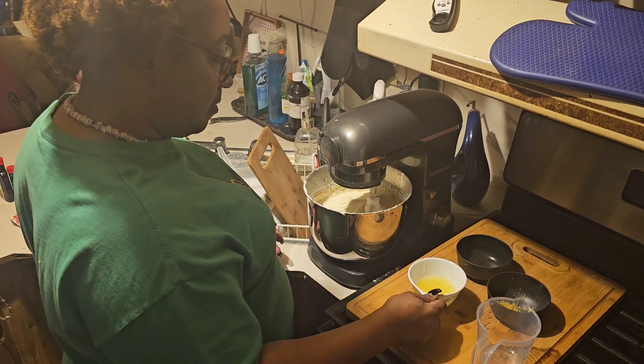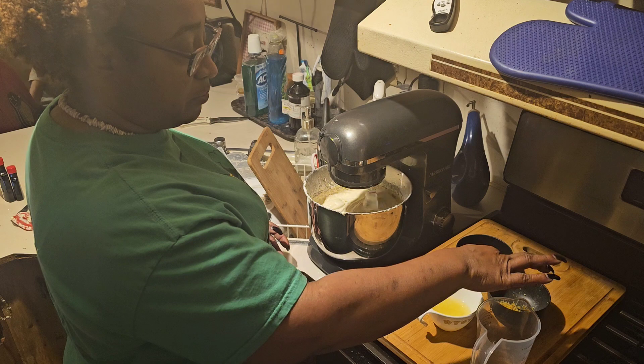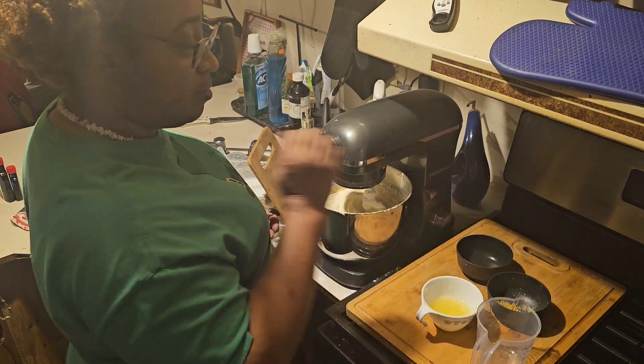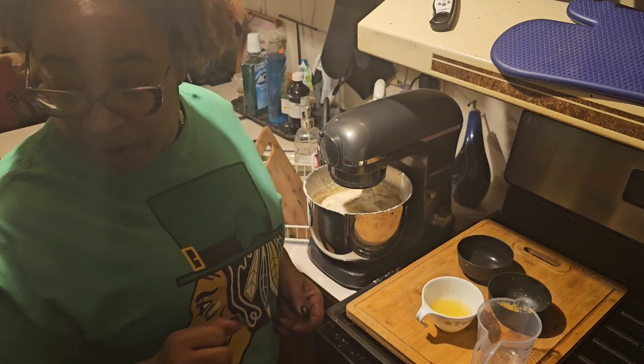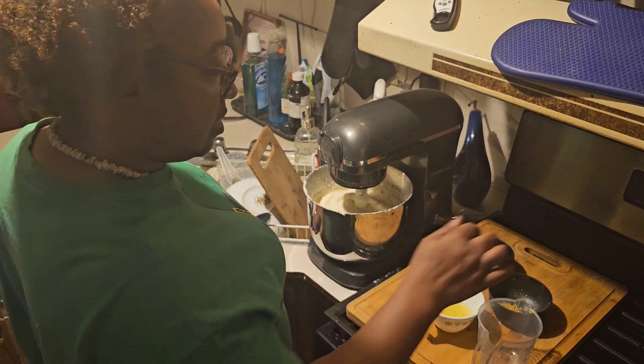So you're sure you're not adding any more ingredients? No more ingredients. The lemon juice and the lemon peel is going to be for the icing. Okay. I said extract, didn't I? I told you lemon peel.